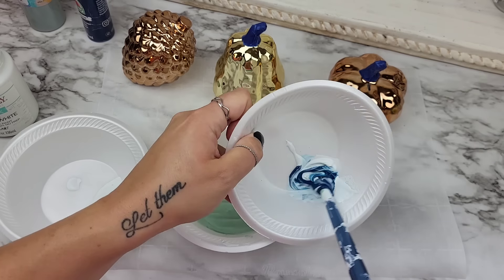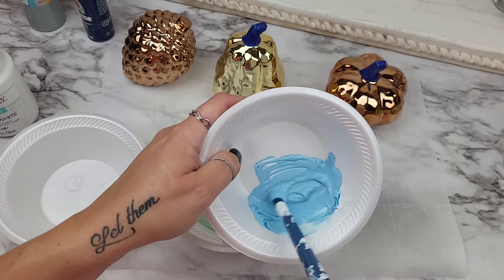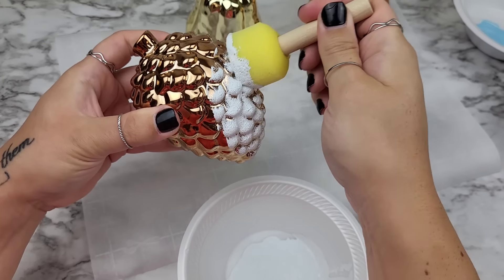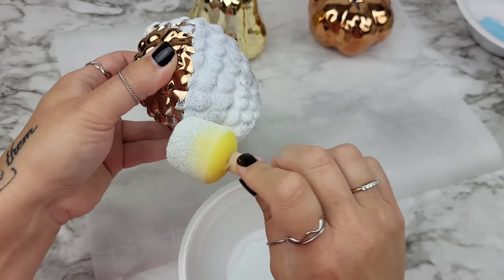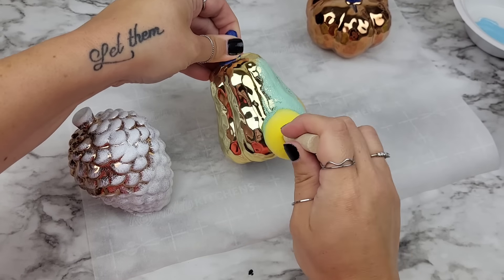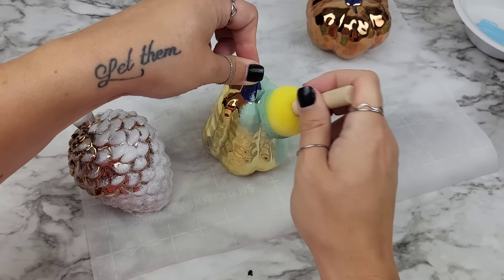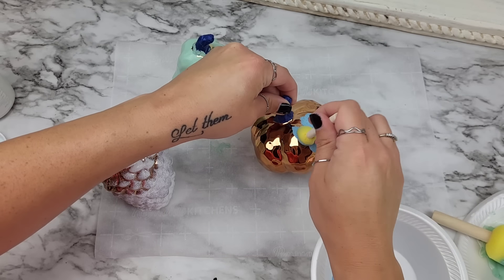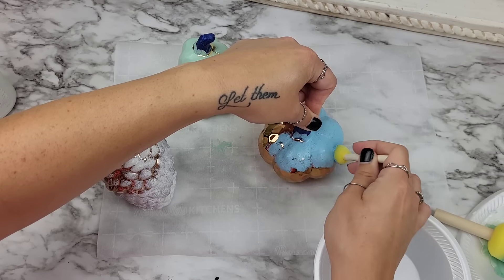Whenever you're doing pieces like that it's always a good idea to grab a paint that you know is going to work well with that surface. From experience I know Waverly works really well with different surfaces, and if you're not familiar you could use chalk paints or multi-surface but just check the directions. I knew that mixing Waverly with these acrylic paints was going to give me a nice hold as well as good coverage. It took me two coats to get these completely done and then I just let them dry.